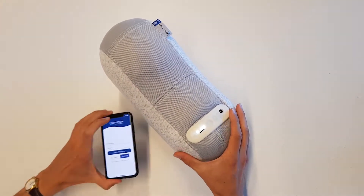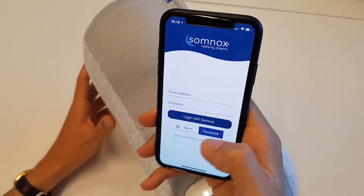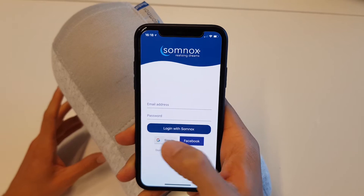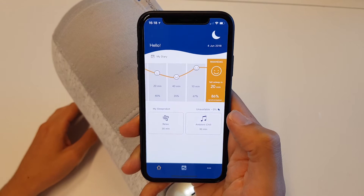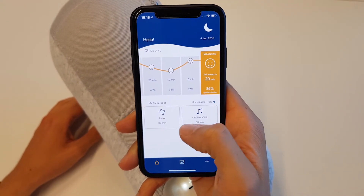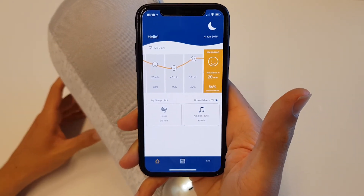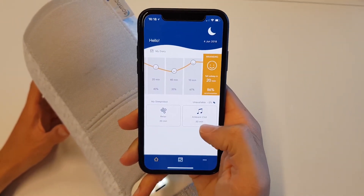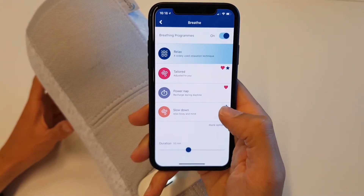Let's get to the app. This is the iOS app, which was just developed. You can log in using whatever source you like — we'll choose Google for now. Here we have our dashboard, where we can see how we have been sleeping, how we have been feeling, which serves like a diary to see if your sleep is actually being improved with the use of the sleep robot. We can set all the personal features so that it is tailored to your needs.